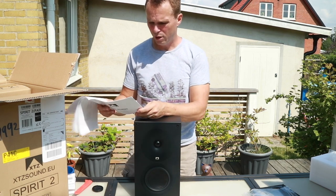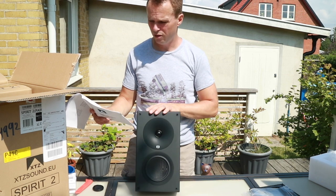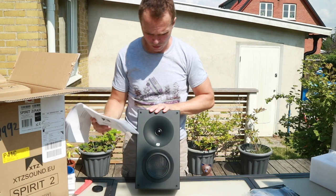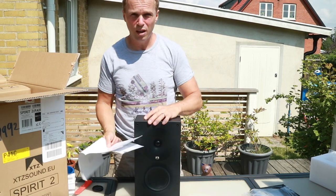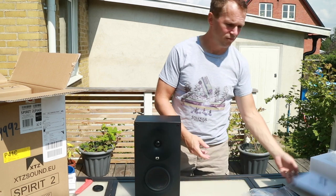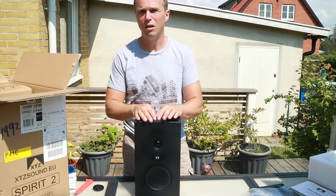It's got a power handling of 150 watts short term and 75 watts long term, which in my home theater is plenty enough. It's not the biggest room — about 22 square meters.